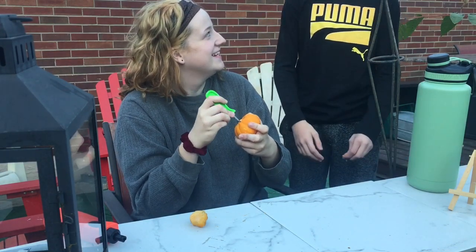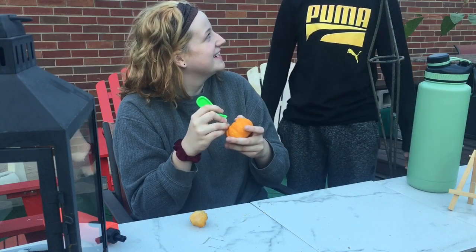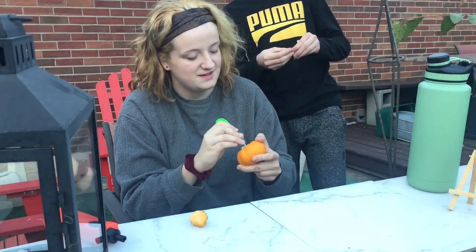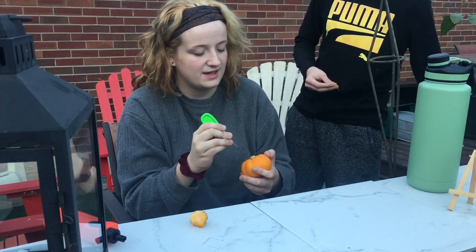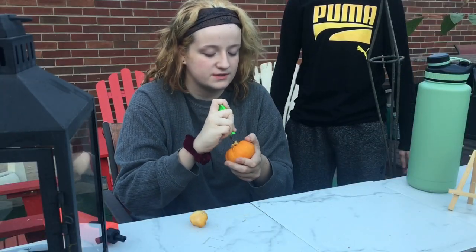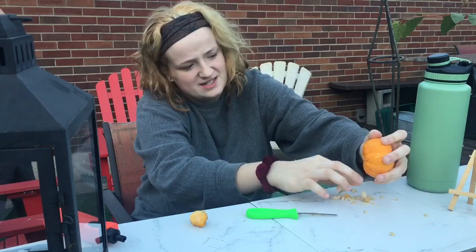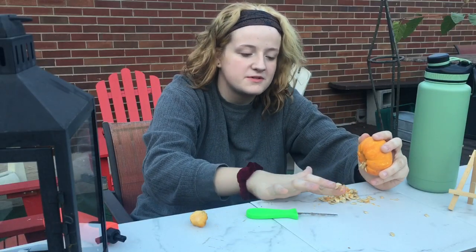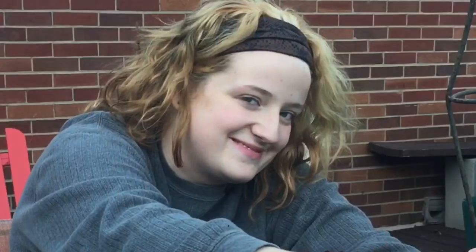How does it taste? Tastes plain. It kind of tastes like sunflower seeds but no flavor. Do you want to taste this part that kind of looks like watermelon, but orange? Or like a cantaloupe — that's orange. Comment down your favorite fruit. Cantaloupe is personally my favorite. It's disgusting. Things don't really gross me out that easily, because they don't. I've done a lot of gross things throughout my childhood, and even now.